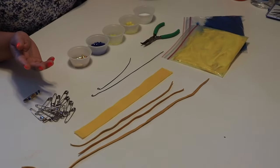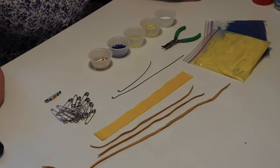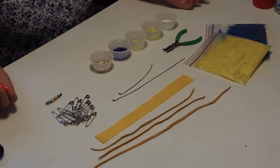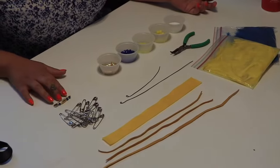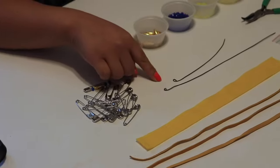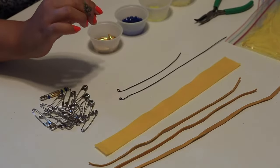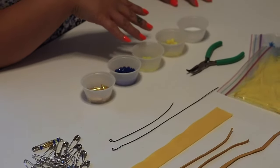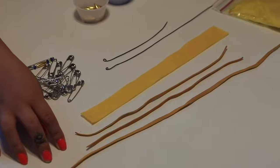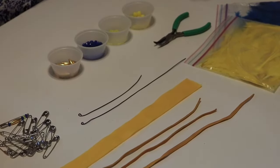Today we are going to be working on the western headdresses. All the materials on the table are what you're going to need to complete the headdress. What will be provided in your kit is 20 safety pins, two pieces of wire that have loops at the end — one longer and one shorter — all of your beads, felt, leather pieces, and feathers.